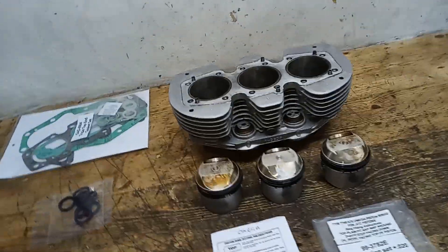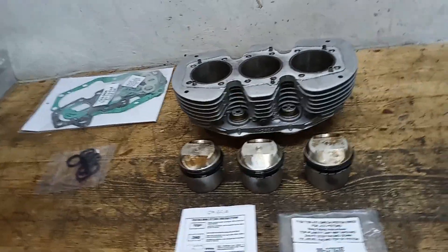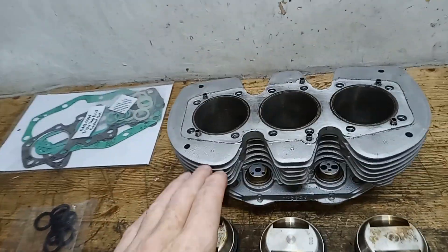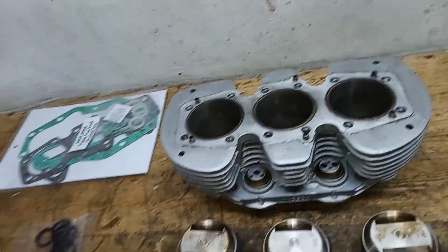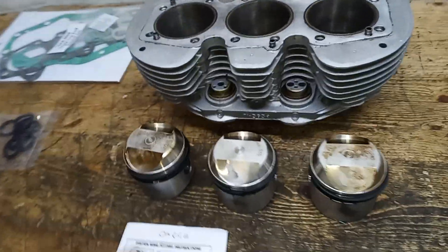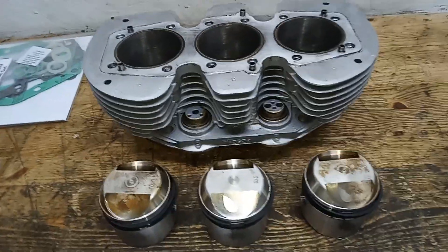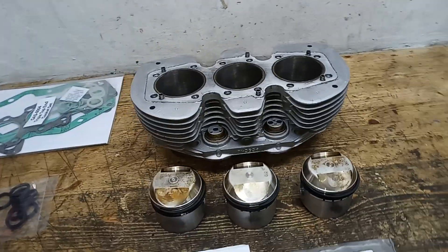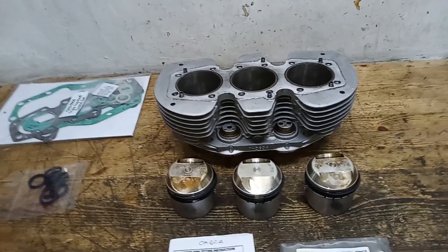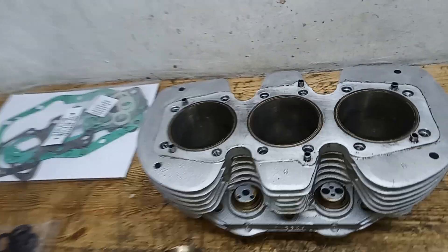Here we have the barrels for the T160, back from the second engineers. I sent them to Dave Smith over in Lancashire for a second opinion on what best to do with the bores, because the engine — reconditioned but brand new — was smoking badly. You can still see the remains of the oil on top of the pistons. We only did about 30 miles and it was smoking terribly.